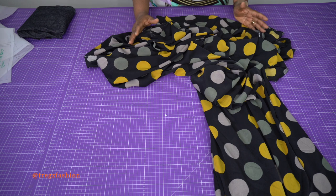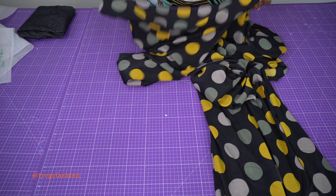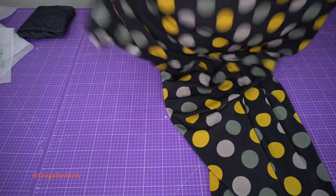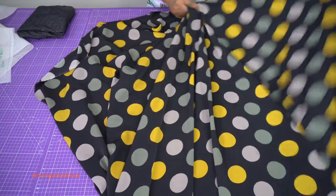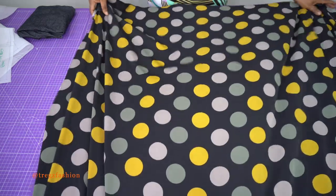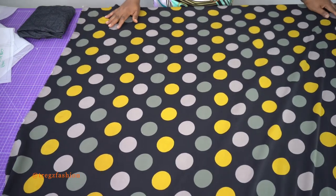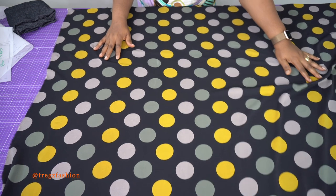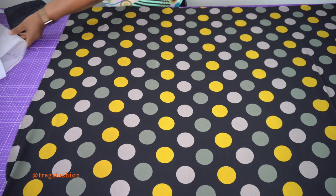For this skirt you will need about two meters of fabric. Use a light to medium weight fabric that drapes very well so your flare will drape nicely. If you use a stiff fabric, your flare may not come out well. You can use satin, Ankara fabric, or crepe. Now pay close attention to how I'm going to place my patterns on the fabric — it's really important because of the style of the skirt, so you don't waste fabric or make mistakes when cutting.